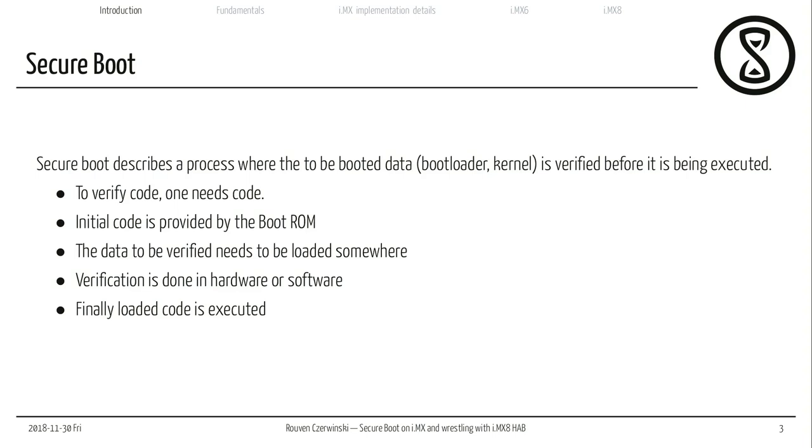The data that needs to be verified must be loaded from somewhere, so I need some kind of external storage — otherwise I could only run the boot ROM, which would be pointless. The verification is done in hardware or software. It's usually advisable to do it in hardware, because ARM cores are much slower when doing it in software, and they almost always provide some kind of hardware acceleration for hashing or verification algorithms. Finally, I execute my loaded code if the verification was correct; if it wasn't, there needs to be some kind of fallback — either I start the code anyway because I'm just testing, or my processor just doesn't start, which is the bad outcome we want to avoid.